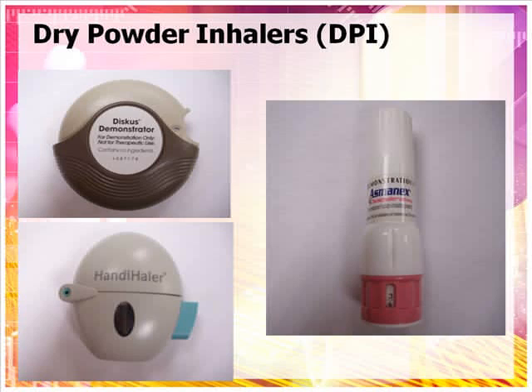There are many different dry powder inhalers, including the Advair Discus, which contains two drugs, salmeterol and fluticasone, and the Asmanex Twisthaler, which contains mometasone, and the Spiriva Handihaler, which contains tiotropium.